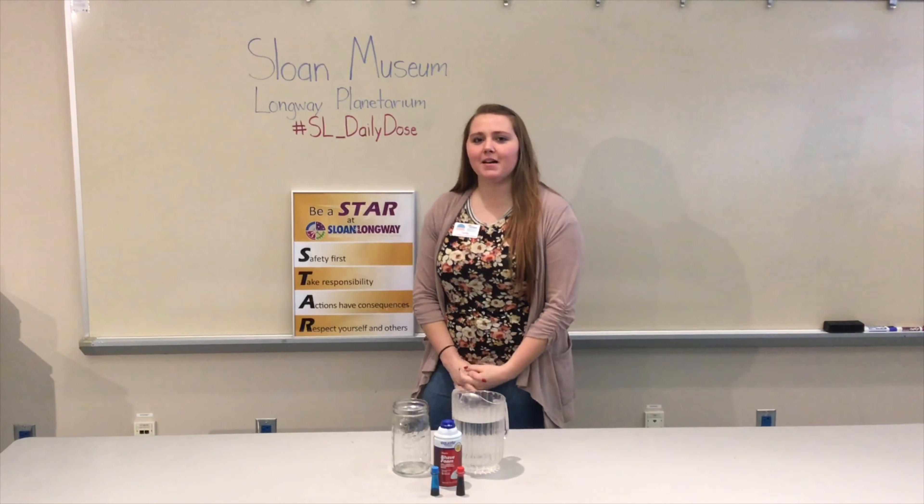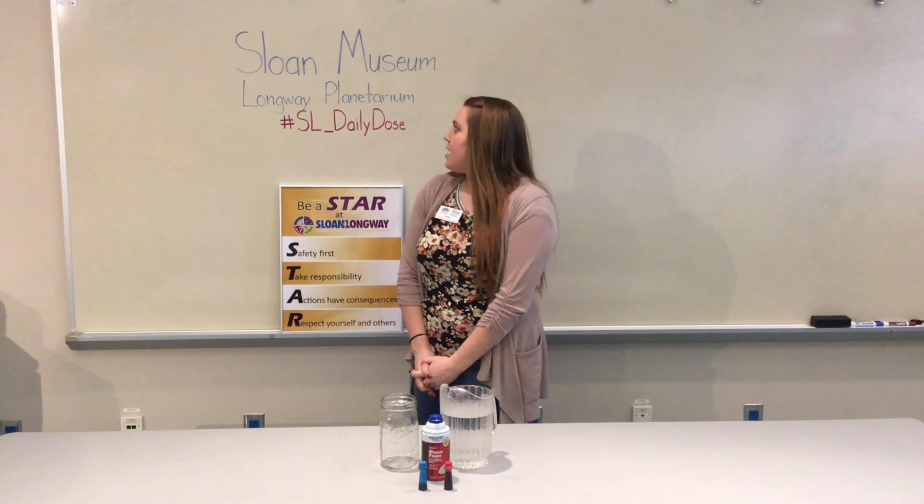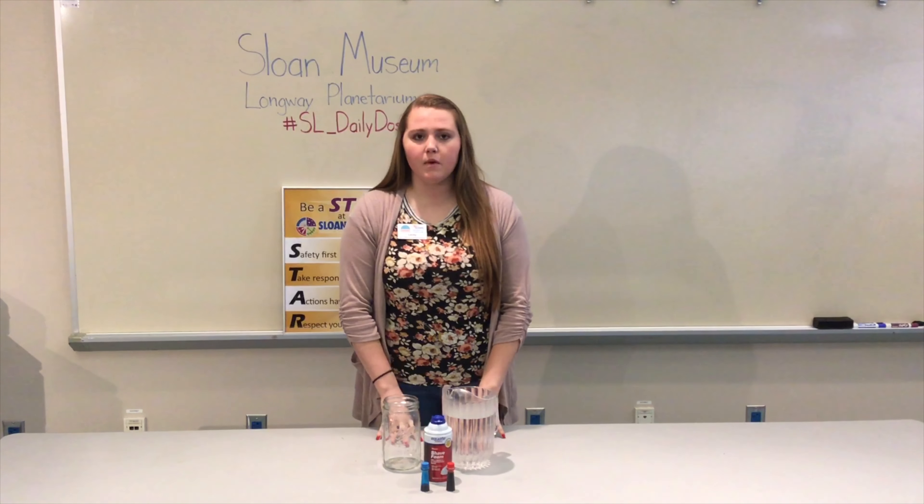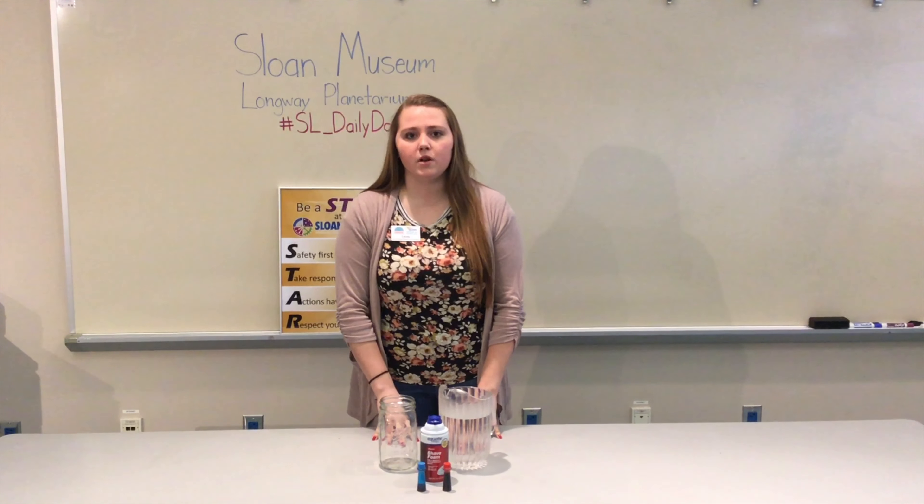Hi, my name is Lacey. Welcome back to Sloan Museum and Longway Planetarium's daily dose of science. Today we decided to do a spring themed activity involving items that you can just find around your house.